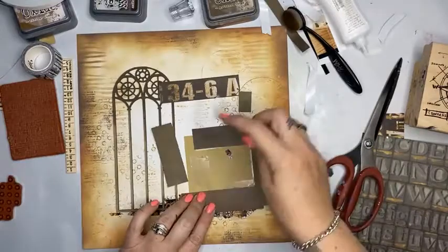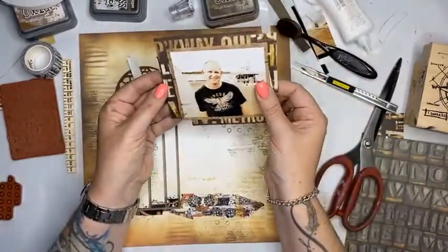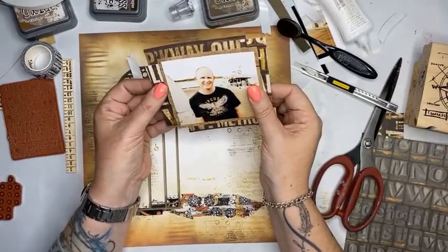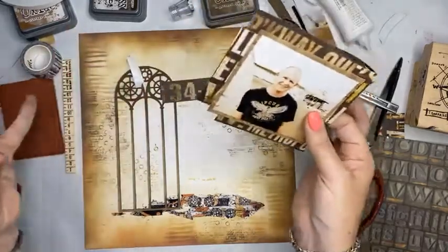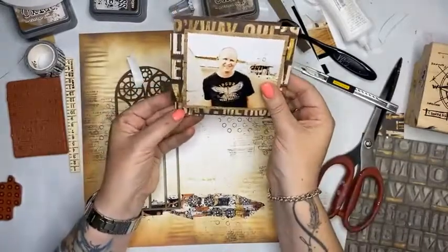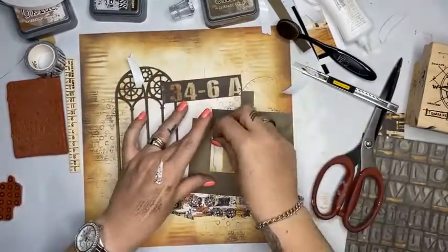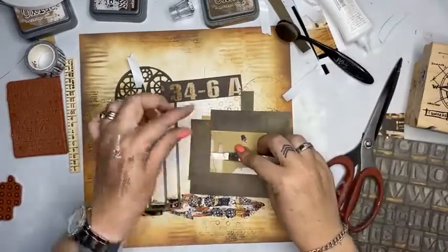It's all about this photo — it's all about framing this photograph, and that's so important. We get so wrapped up in creating these fabulous mixed media backgrounds and elements that we forget what we're actually doing in the first place, which is building memories on our scrapbook pages.